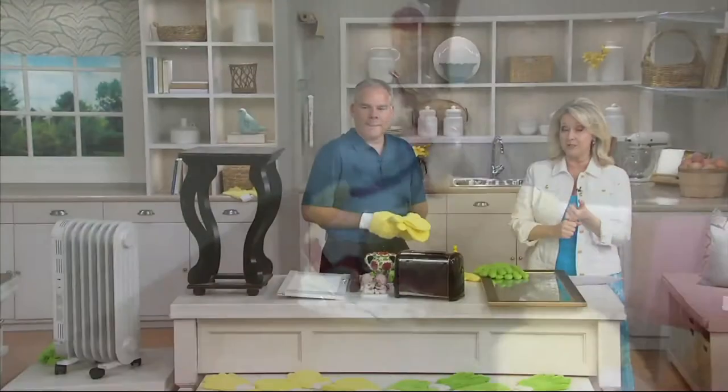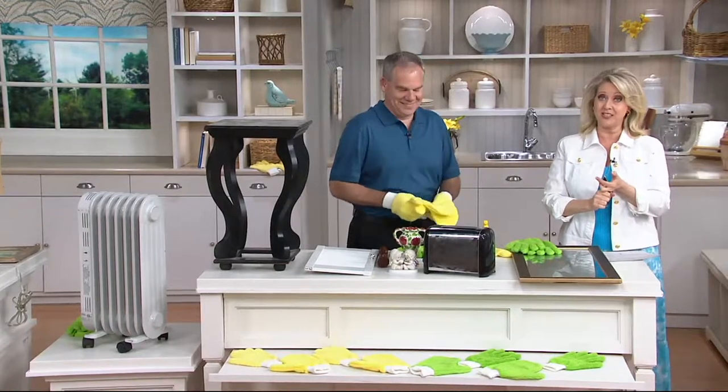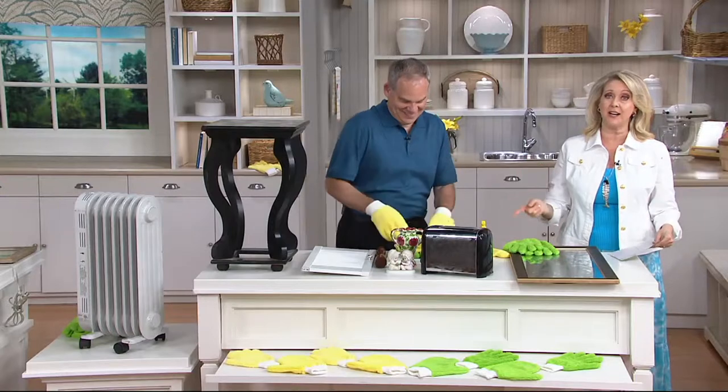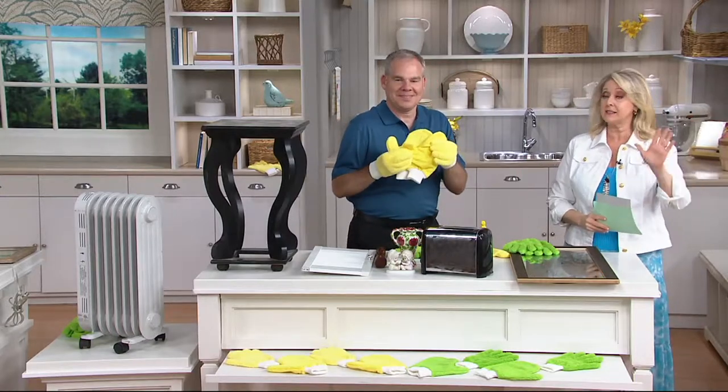There are 39 reviews — unless somebody just did one this morning — and they're all five stars. Five stars is like an A-plus, and so this is such a great idea. As soon as I saw it I was like buying it. I got to have it.